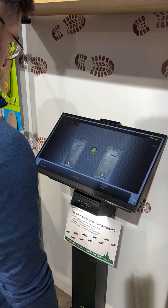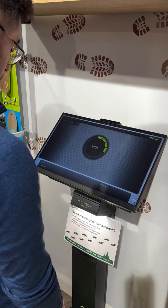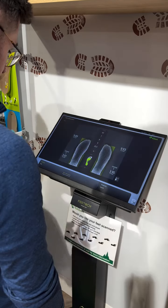Then straighten your feet with both arrows above your toes disappear on the screen. We then scan your underfoot getting a pressure map.